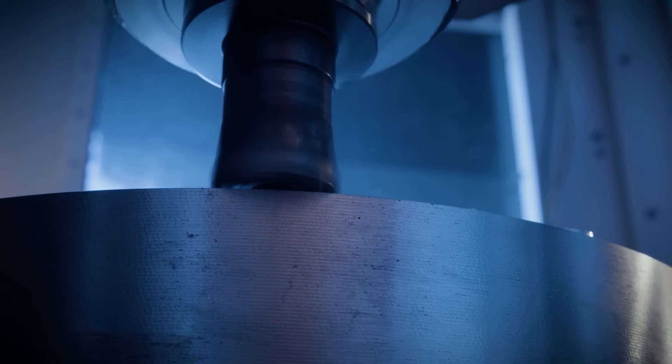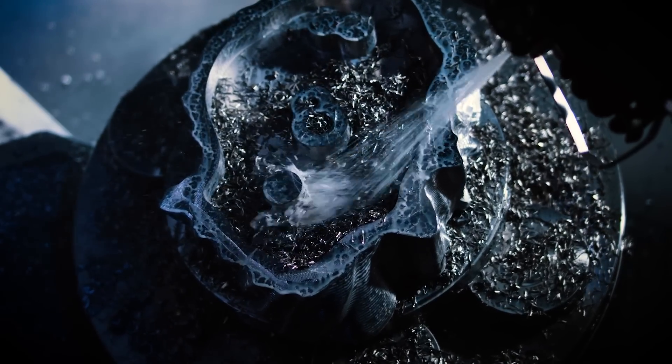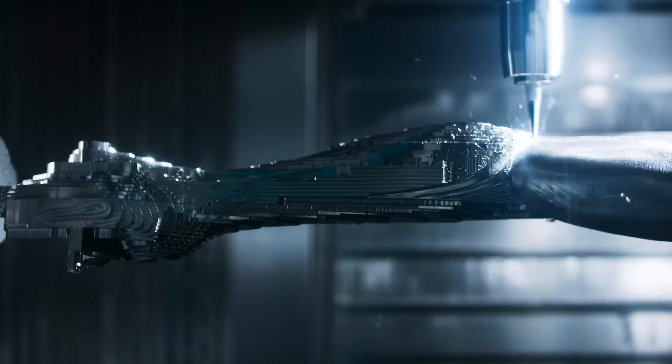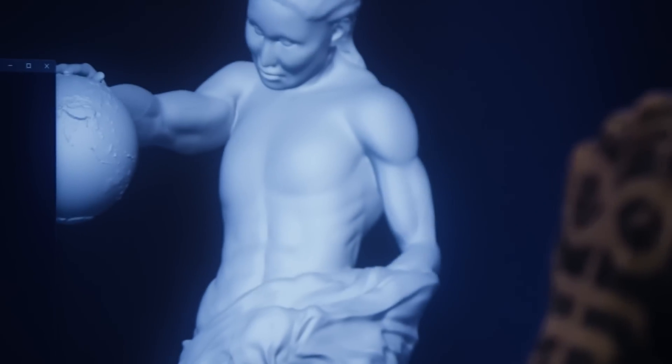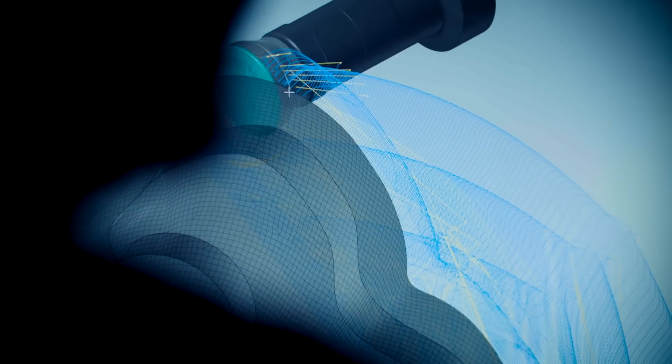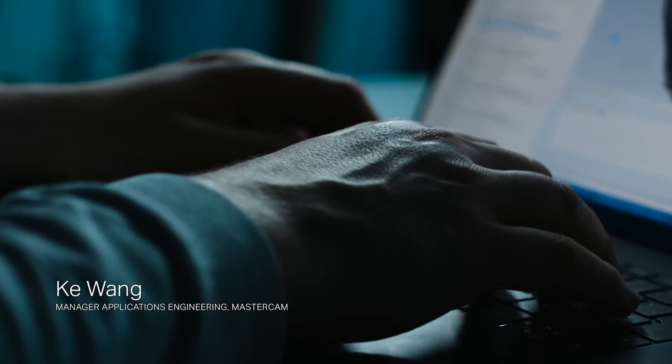For this project we chose to use Aleimas stainless steel — a hard-to-machine material — just to show what we are able to do. The initial model from the AI process was so complex that for some time we really thought we wouldn't be able to work with it. But with the possibility of generating drive surfaces within Mastercam, we didn't need to drive on the model itself. Mastercam's solution simplifies programming processes for these complex machines.